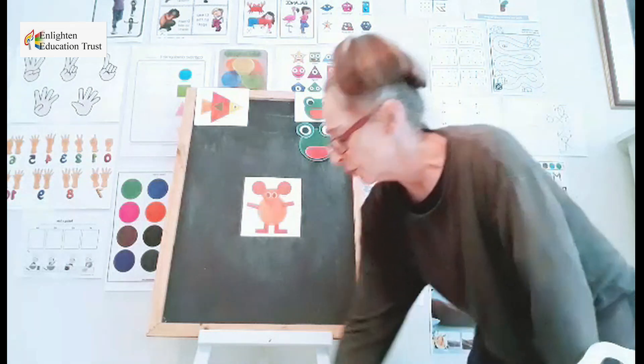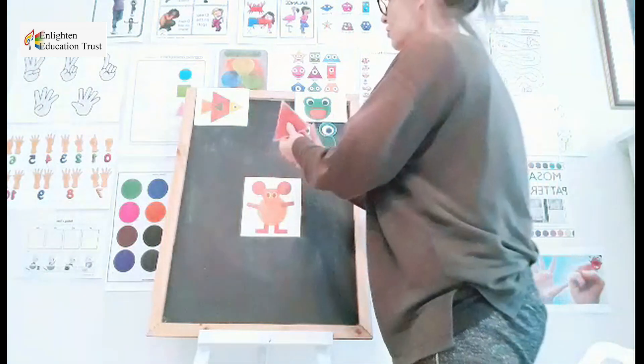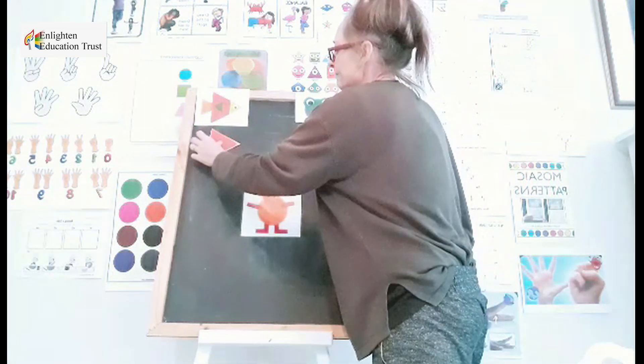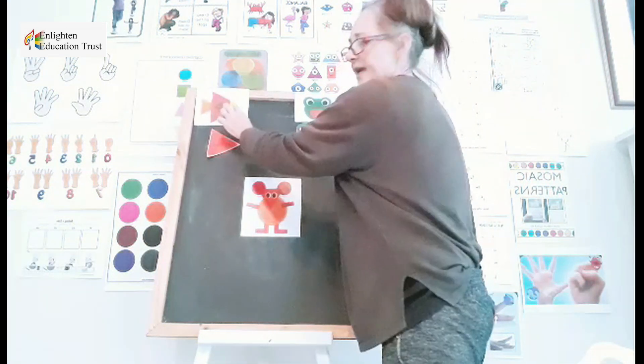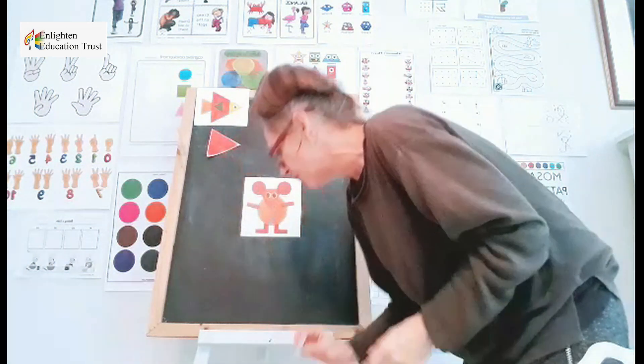We begin with a big triangle. I see a big triangle there. Come, let's place it there. Then we look for a smaller yellow triangle — a smaller triangle, a yellow one now.